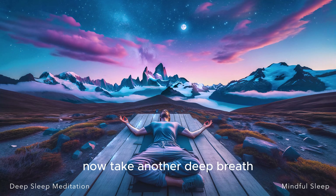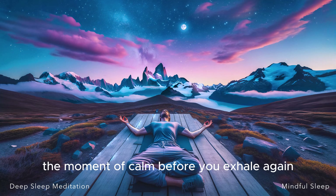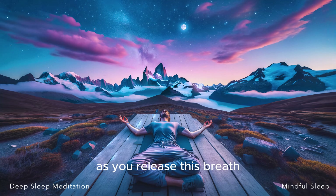Now take another deep breath, even deeper than the one before. At the peak of this breath, try to notice the stillness that exists, the moment of calm, before you exhale again. As you release this breath, feel the tranquility at the end of it, recognizing the peace that exists in these small moments.